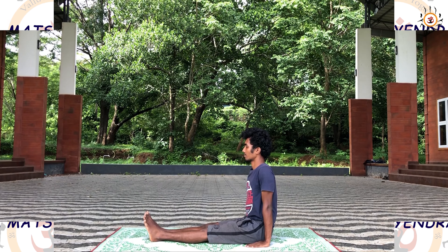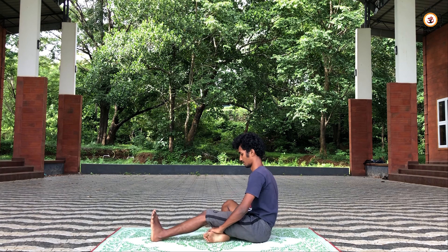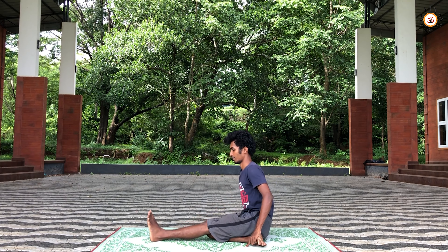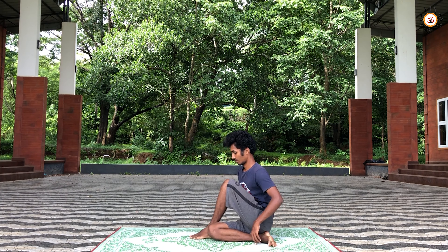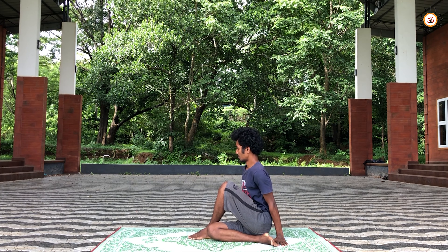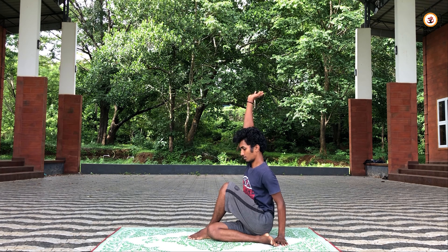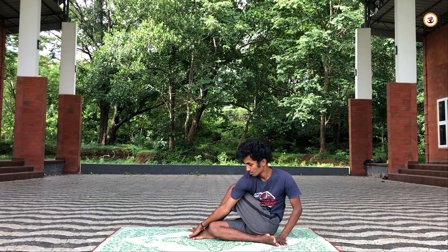Let's go for the practice. From Thiridandasana, fold your right leg and keep it under your left buttock. Now lift your left leg and place your left feet beside your right knee. Now lift your right arm, slowly take it above your head and twist it over the left leg and catch your left feet.